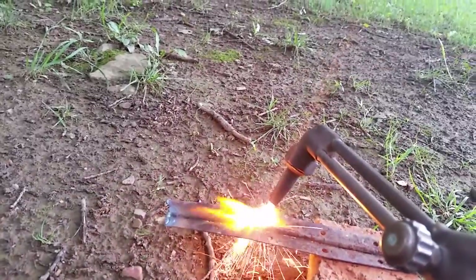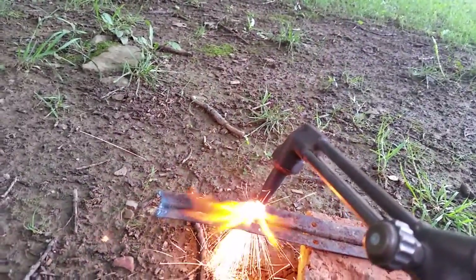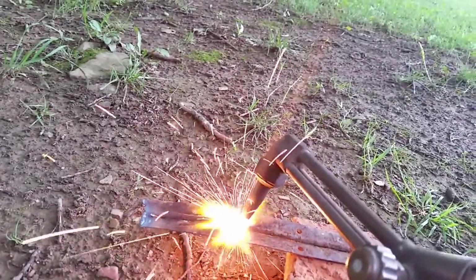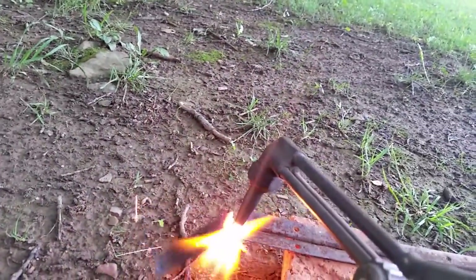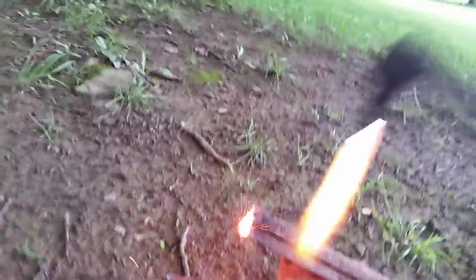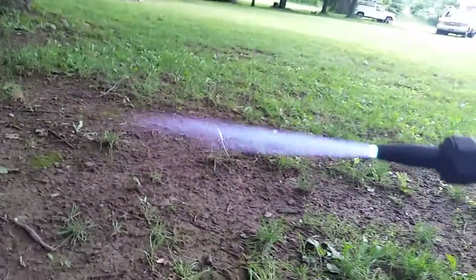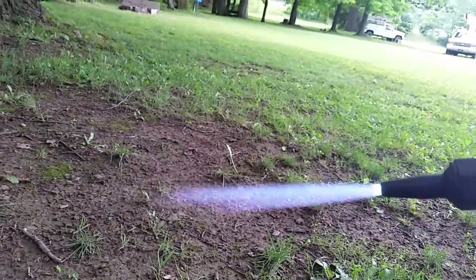Heating right up. Cutting right through it — I'm running at really low pressure here. Cut through metal. I just showed you a gas I made — we're now using it with a torch to cut stuff. It's working rather well.